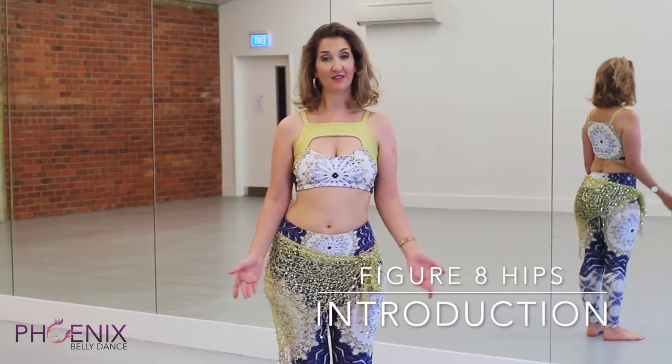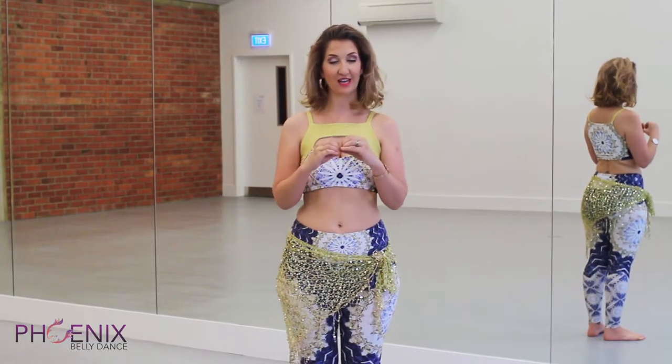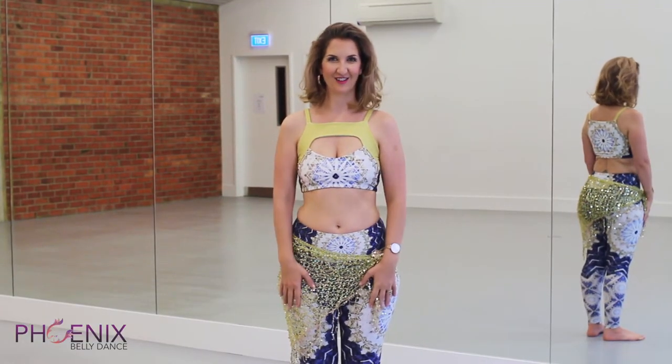Hi there, my name is Candice and I'm here to teach you the Figure 8 Elegance Movement. This is one of our juiciest moves and it's made up of two circles connected together. Let's get started.